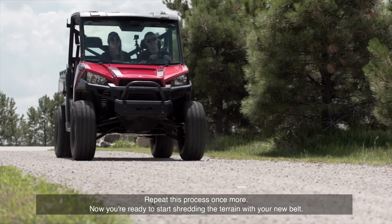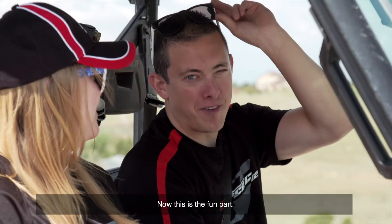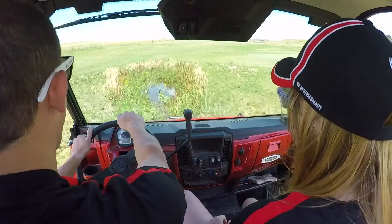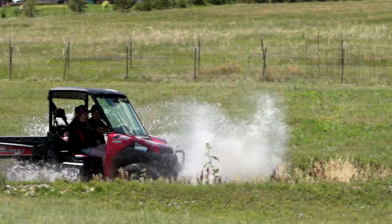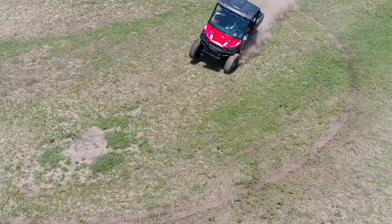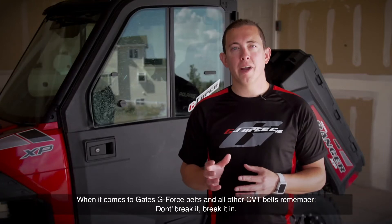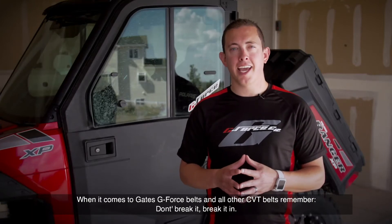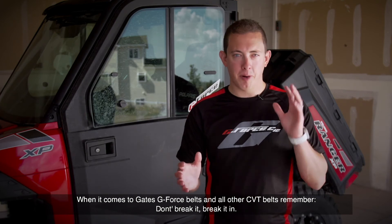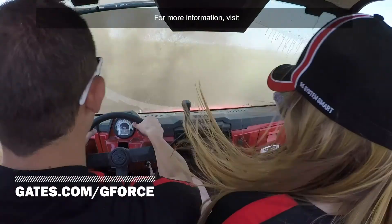Now you're ready to start shredding the terrain with your new belt. It's that easy. When it comes to Gates G-Force belts and all other CVT belts, remember: don't break it, break it in. For more information, visit GatesG-Force.com.